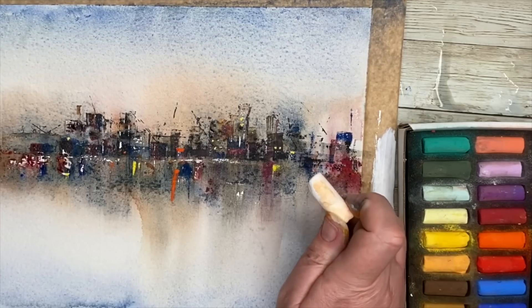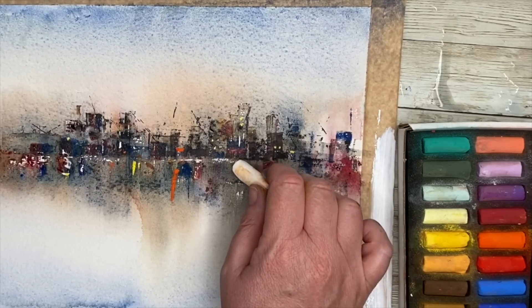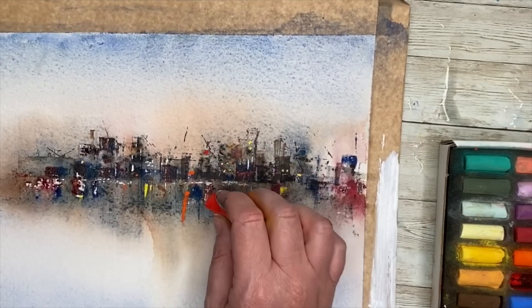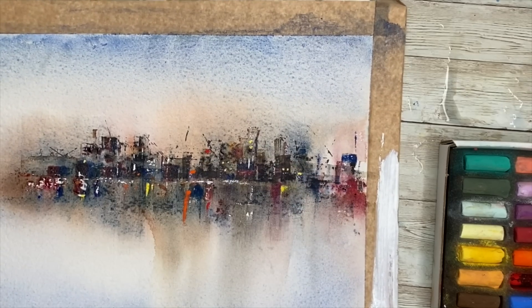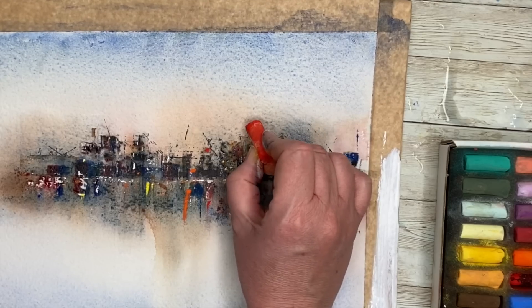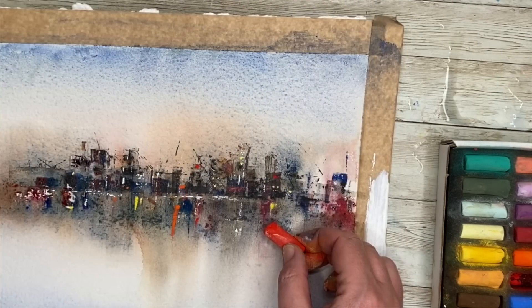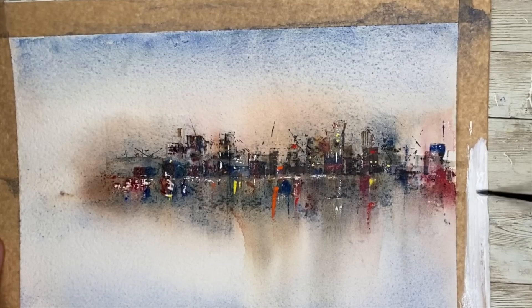The pastels also stop me from fiddling and doing any more painting. I love the light behind the buildings and the granulation from the ultramarine — that's the texture it creates in the sky. It's just lovely. I'm just finishing off with these pastels, just a few marks here and there, holding back and not doing too much. I think I might give a little spatter as well to finish off.